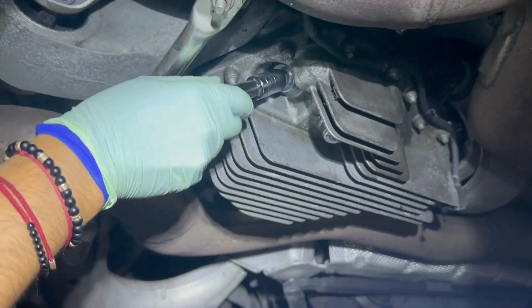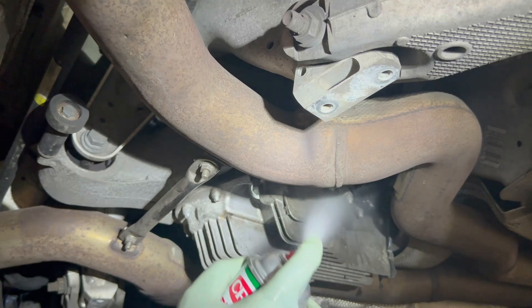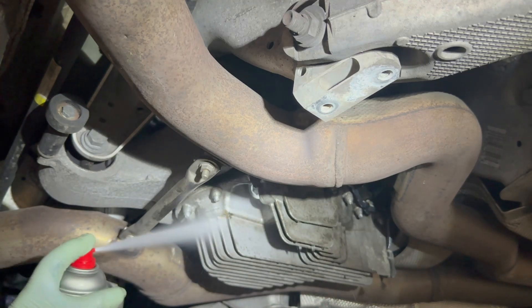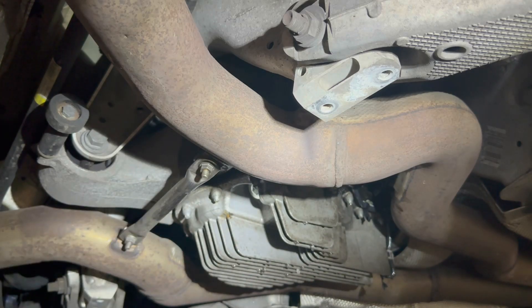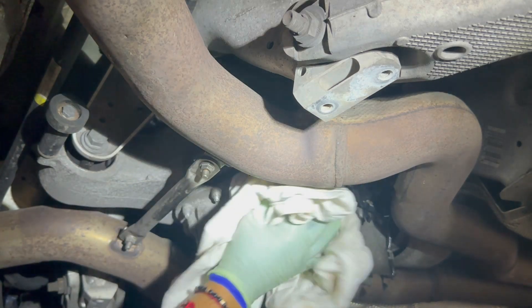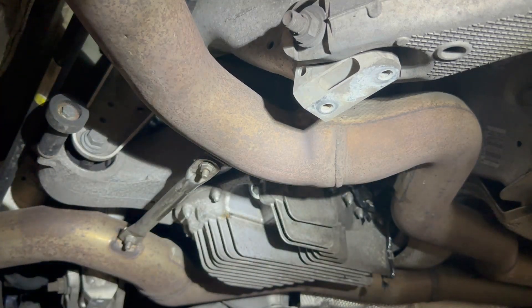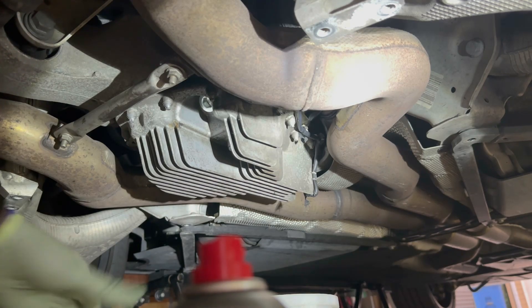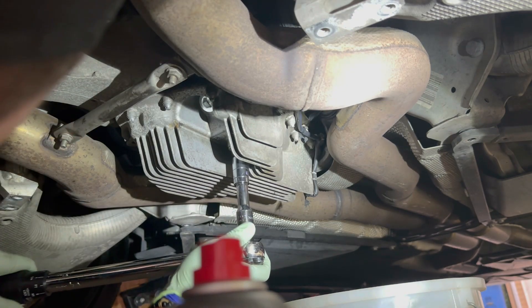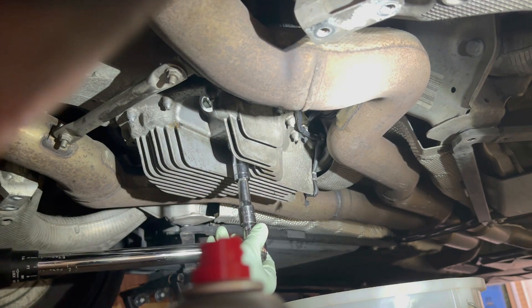That's how you change your differential fluid on the BMW M5. Let's clean off this area with some brake cleaner. And don't forget to torque it down — I checked and it's 33.6 foot-pounds.